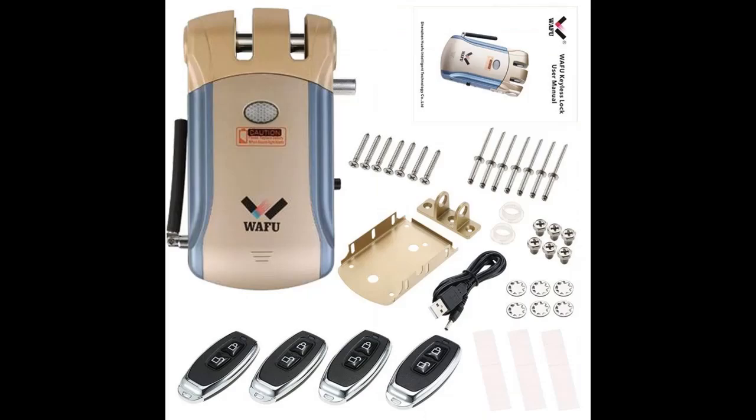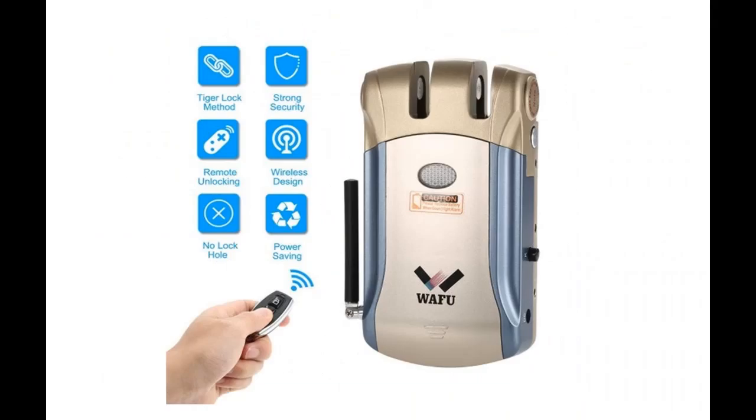Advanced fingerprint recognition and anti-peep touch keyboard technology. View logs through the Ultralock app, with remote control and mobile phone Bluetooth switch lock functionality.